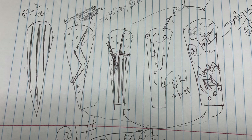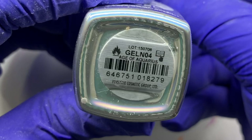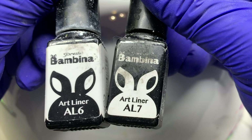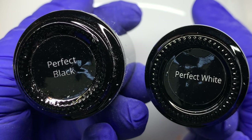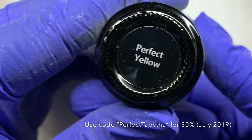My client and I took so long to figure out this design that I had to sketch it out and write what colors went where — don't be afraid to do that if needed. These are the colors: a whole bunch of Madam Glam gel bottle, Color Club number 54 — I believe it's called Giloye. I'm using Bambina liner brushes: Perfect Black, Perfect White, Perfect Red, and Perfect Yellow.